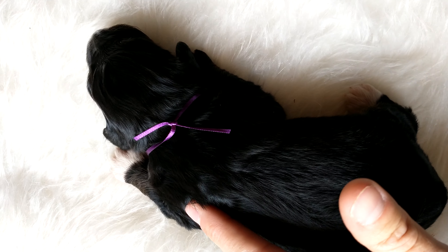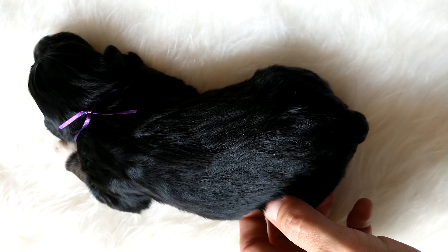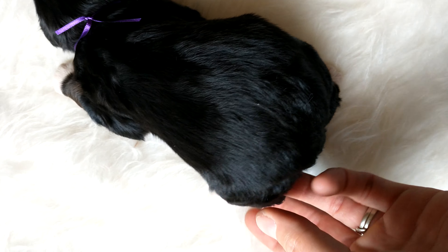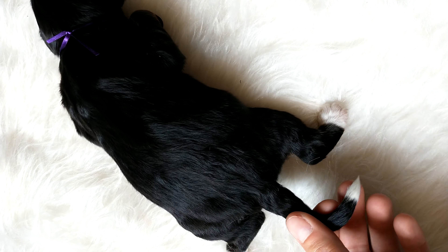Here's our purple boy. He has a white foot with some brown here. He has a white foot here, white here. He has the white tip tail.